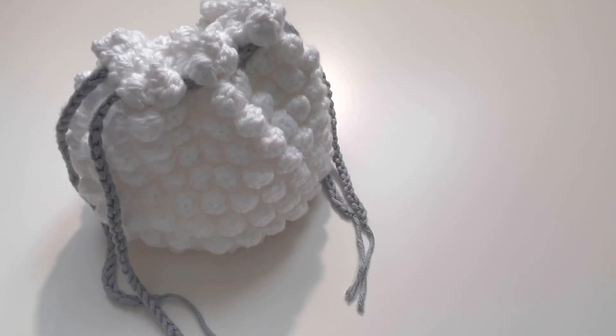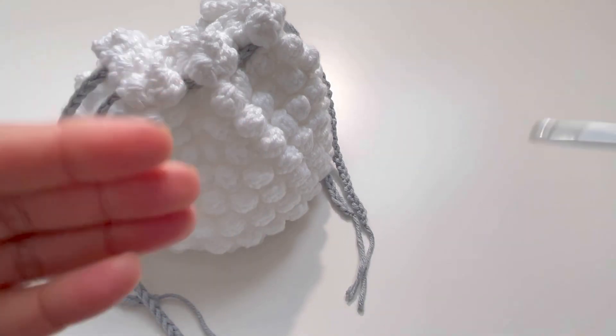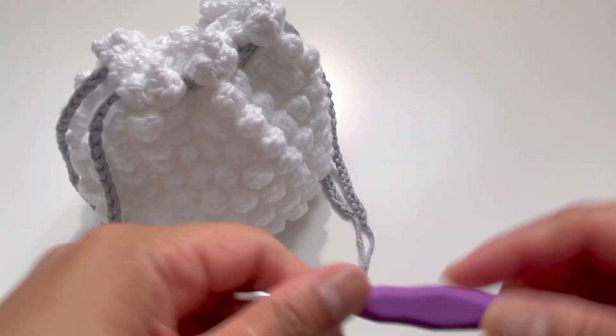Hello everyone and welcome back to my channel. This is Anuta the Crochet World, and if you haven't subscribed to my channel yet, please go back and subscribe, like, comment, and share my videos.